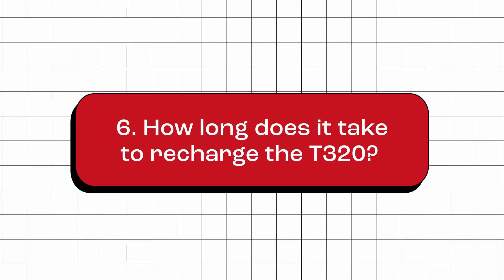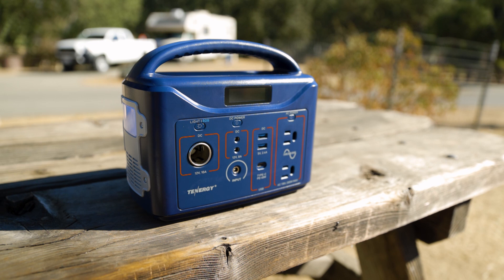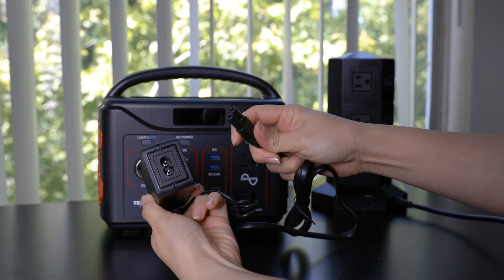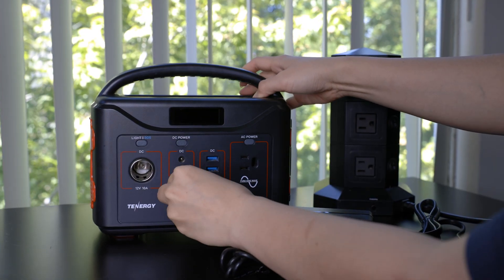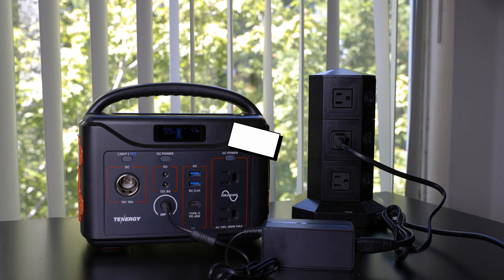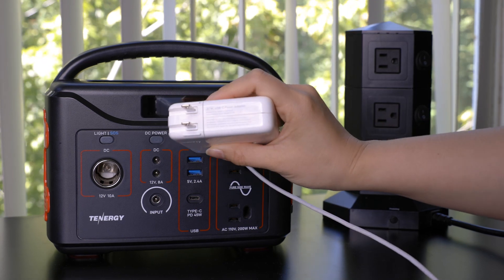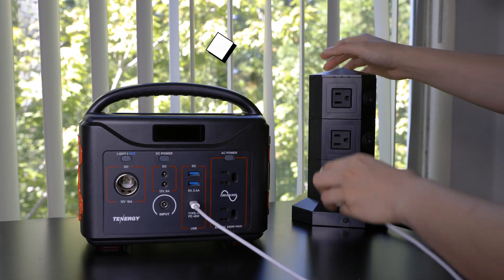How long does it take to recharge the T320? The time required varies depending on the chosen charging method. There are four different ways to recharge this power station. The first method is using the provided power adapter — it comes in two separate parts, so make sure to connect them together, then plug one end into the T320's input port and the other end into a regular AC wall outlet. Charging from 0% to 100% using this method takes around 8 hours. Another way is by using the USB-C port, which is bi-directional. You can use a USB-C adapter and cable rated at 50 watts or higher, and expect a full recharge in approximately 8 hours.